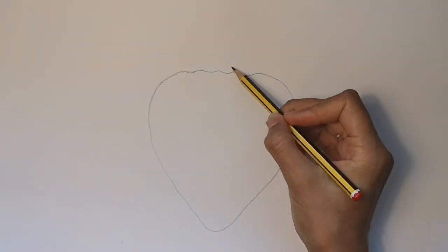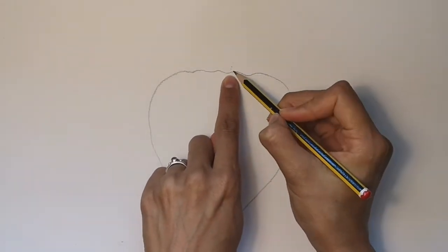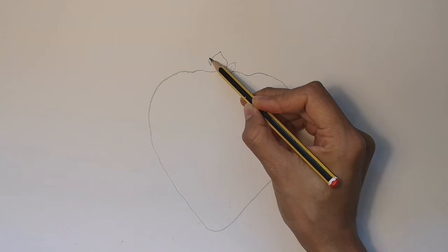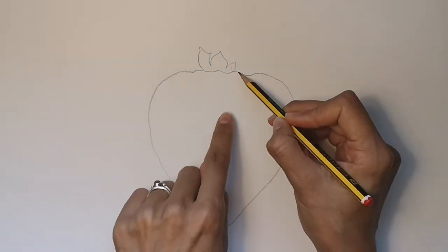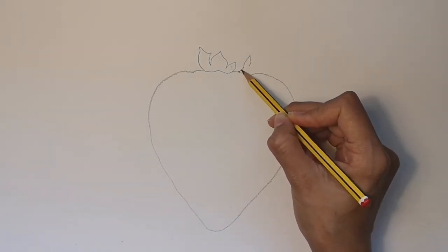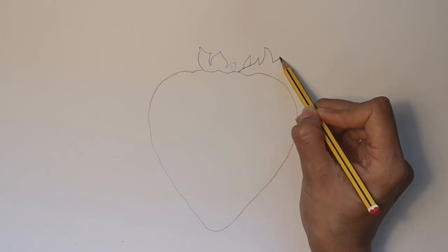Now we're going to draw the strawberry leaves. Strawberry leaves are short, curved, fat and pointy at the top. They often have three parts to them. You could look at a photo online, you could get a fresh strawberry and draw the leaves yourself, or copy the shapes that I'm drawing now.